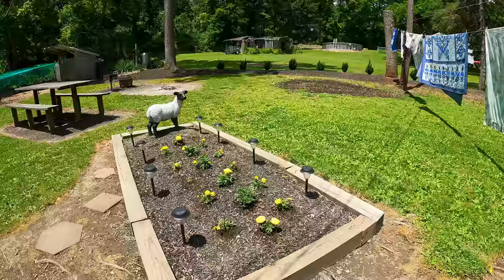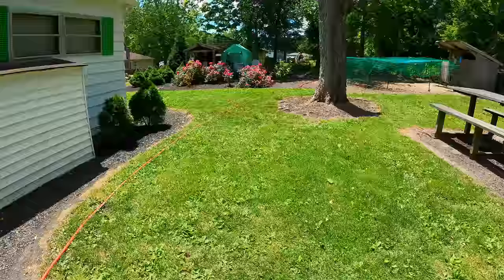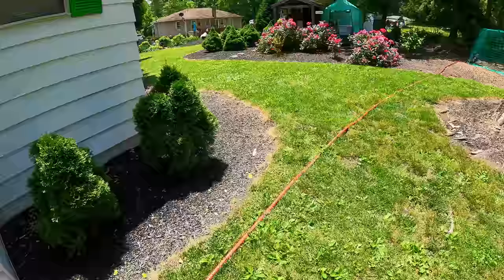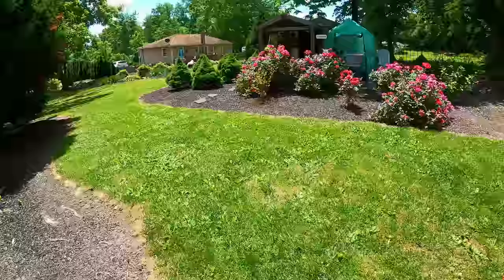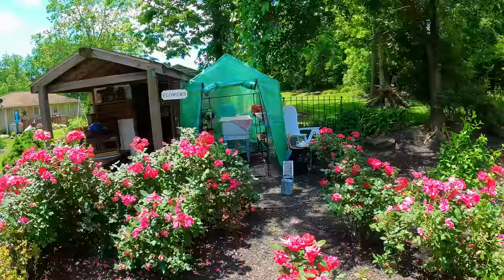We're going to talk a little bit about how you can get plants for really cheap. These are all of my rose bushes — I'm going to have to start really working on them.